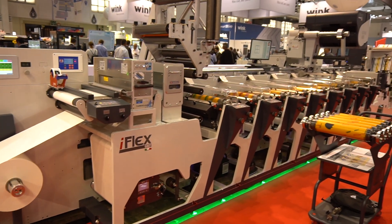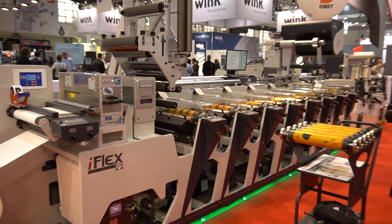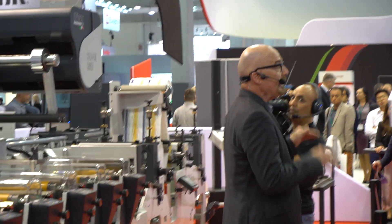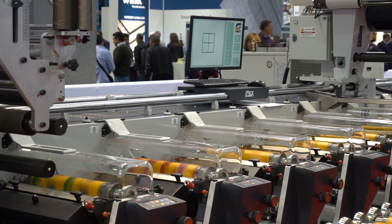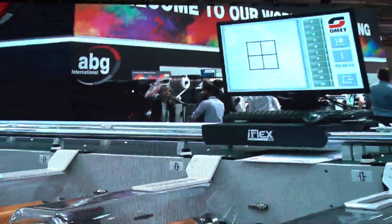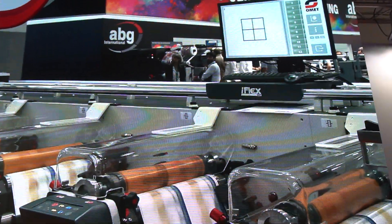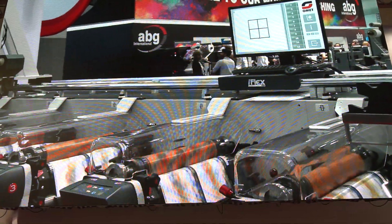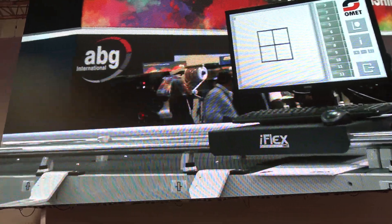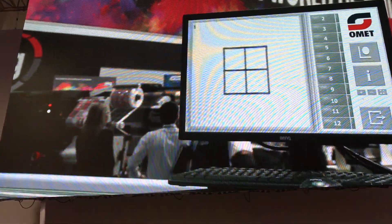Let's take a look at the stability of the press while we change speeds. What you're about to see will happen in real time — the marks you will see on the monitor are broadcast live. Let's decrease the speed down to 50 meters per minute, then take it right back up to full speed. You can see the results — the register does not move. It's still perfectly aligned. We'll do it again: down to 50 meters per minute and back up to full speed. Same results. This means fewer zero waste during acceleration and deceleration.